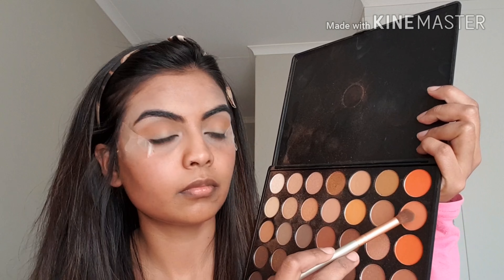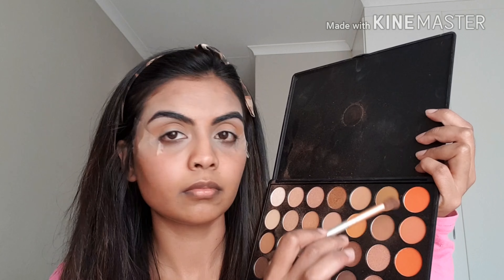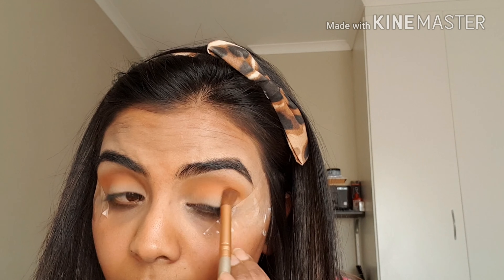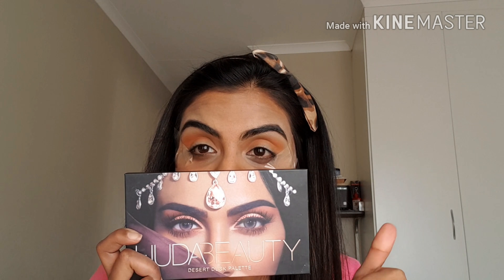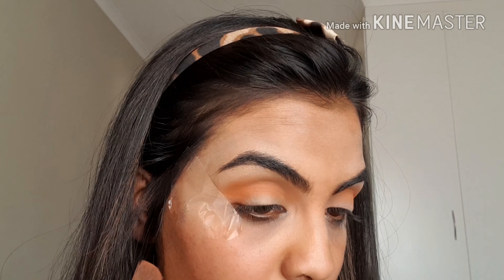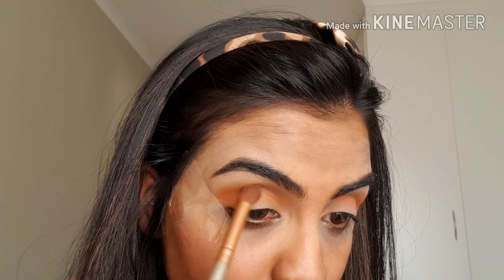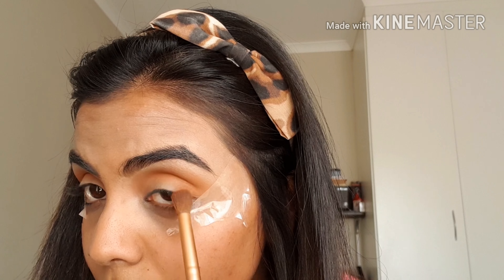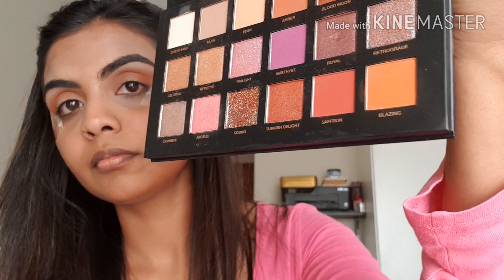Building up the color, I'm going in with a peachy-orange shade again in the crease, this time taking it a little bit over my eyelid as well. Then I'm going to use my favorite Huda Beauty Desert Dusk palette, using the shade Amber — which is like an orange color — in my crease and over my eyelid, focusing on the outer corner. Then I'm going to use a bright orange shade called Blazing.